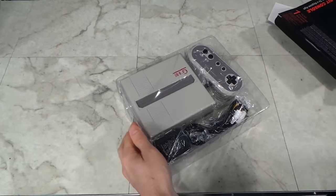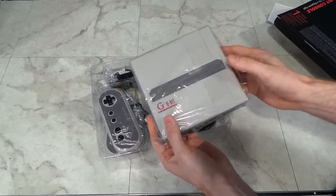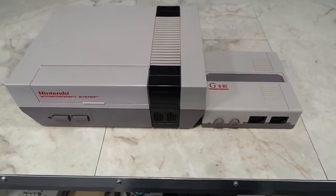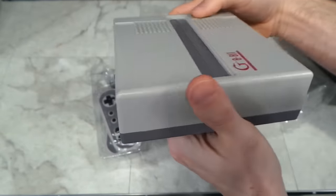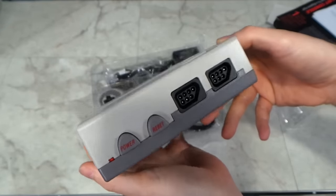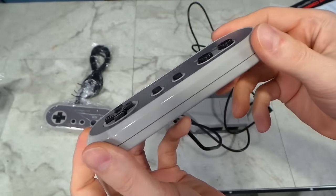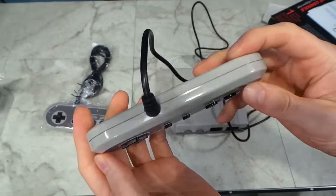Let's take a look inside the box and see what it comes with. Here's the console itself — it's quite small. Compare its size to the original Nintendo; it does have the same color scheme though. The console is pretty basic, just audio and video ports on the back, and controller ports on the front that are compatible with the original NES controllers. And although you can use your original NES controllers, it does come with two of its own. And to be honest, while these do feel kind of cheap, they don't really feel any cheaper than the original controllers from the 80s.